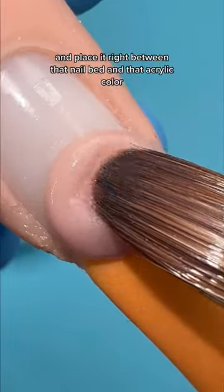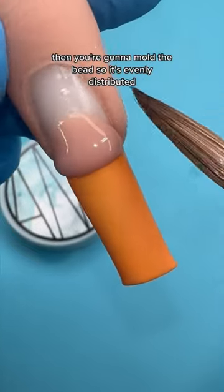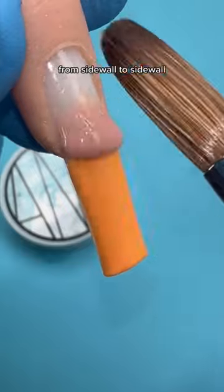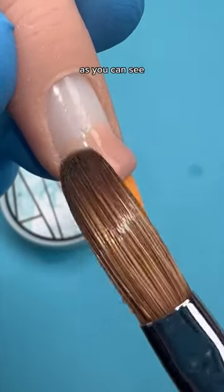You're going to want to use a small acrylic bead and place it right between that nail bed and that acrylic color. Then you're going to mold the bead so it's evenly distributed from sidewall to sidewall. Then I'll start at one corner and slightly drag it down.